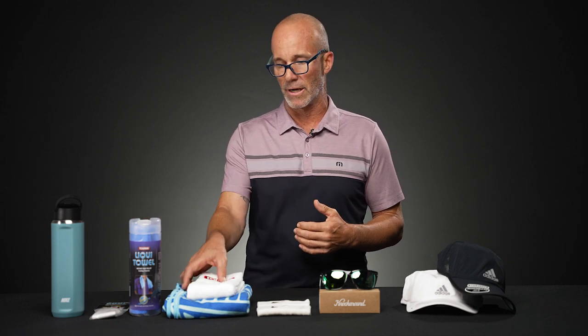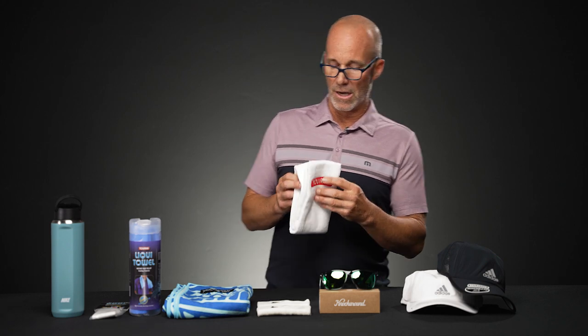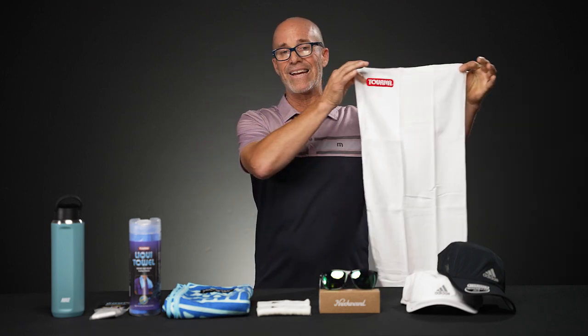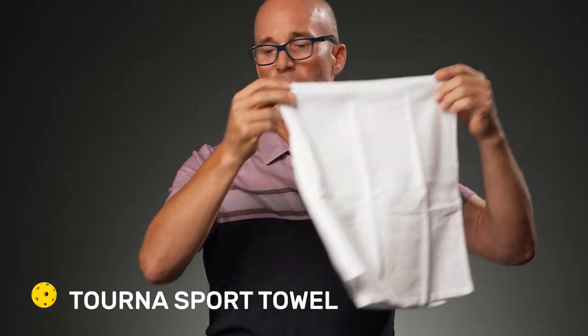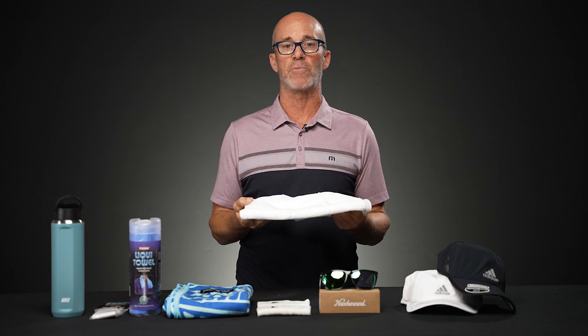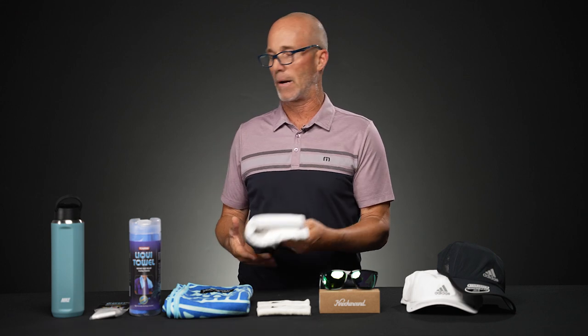When you're off the court taking a few moments — maybe in between a tough match with something else coming up — towels are just huge. We've got several on our site. This one is from Turna, a low-key low-branding towel, 100% terry loop cotton. Whether you're wiping off perspiration, draping it over part of your body to shield yourself from the heat while waiting for your next match, or just sitting on it for comfort — it's a great option.